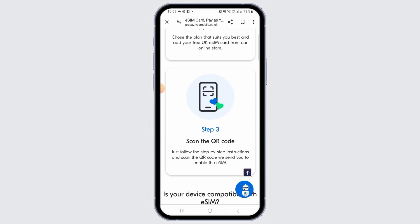If you do not want to do this manually, you can also scan the QR code that you have received. Just follow the step-by-step instructions and scan the QR code that you have been sent by Leica Mobile, and in no time your Leica Mobile eSIM will be activated.